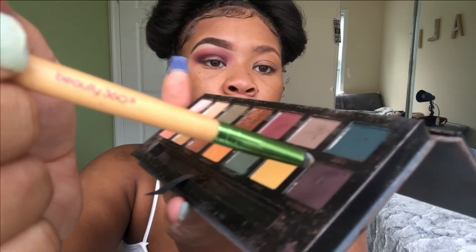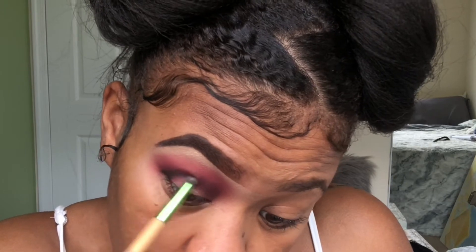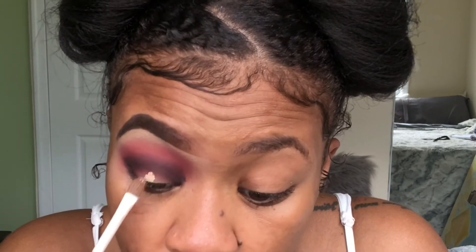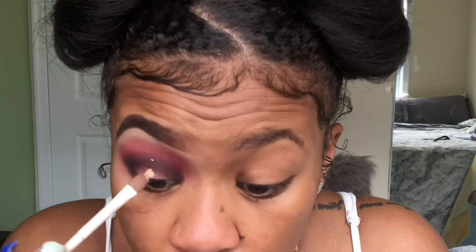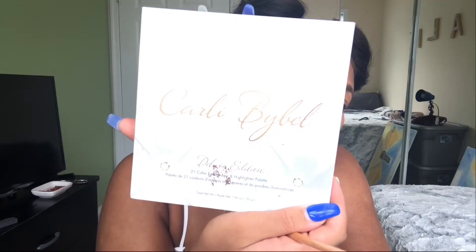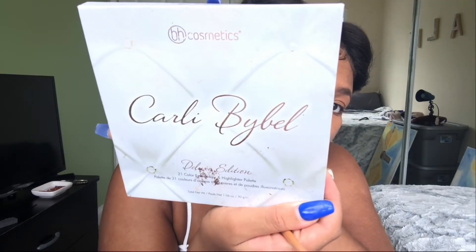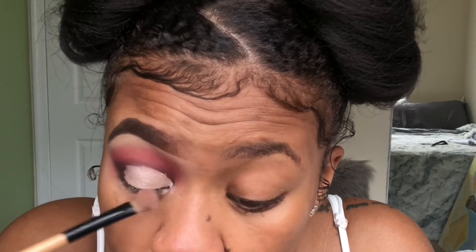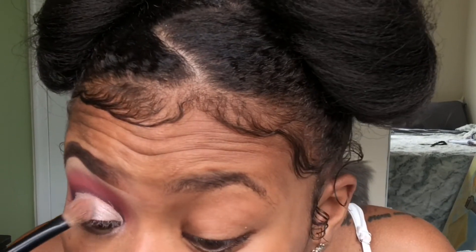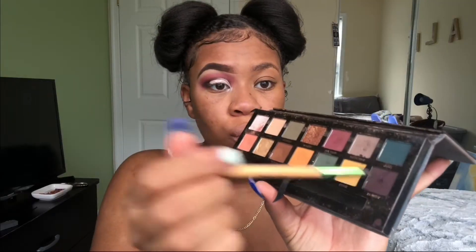I'm gonna take the same fluffy brush and just blend out the harsh edges so it doesn't look like I just threw some eyeshadow on my lids. Then I'm gonna take a darker, more purpley dark shade from the Subculture palette again and deepen my crease. Now I'm taking the same concealer and cutting my crease. Next I'm gonna use the Carly Bible palette from BH Cosmetics — I started off with a gold eyeshadow but wasn't feeling it, so I added a frosty white highlighter shade and made it work.